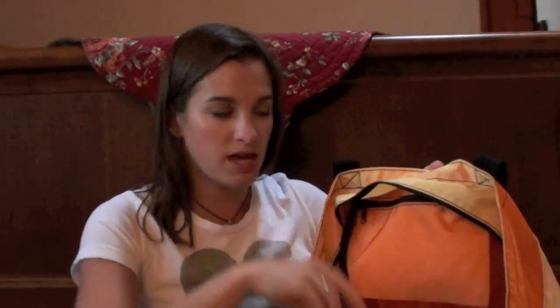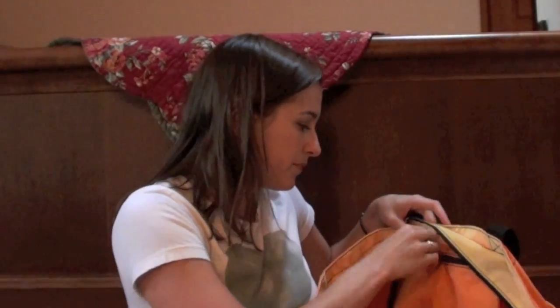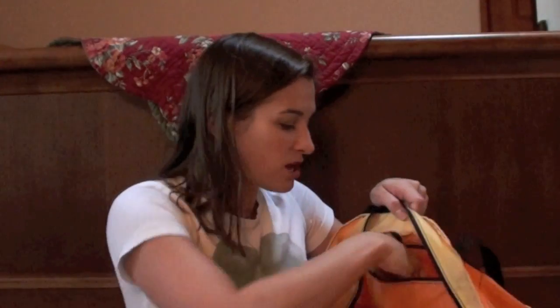I really like this leave-in conditioner — I've been using it all summer whenever we're swimming. Every time I get out of the pool or the lake, I just spritz it on, let it sit for a second before I comb through my hair, and it works so great. The bag also has a key fob so I'll just hang the car keys on there when I go, and the key fob will tuck into this pocket so I make sure I don't lose them.